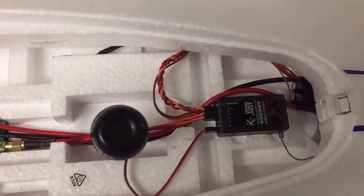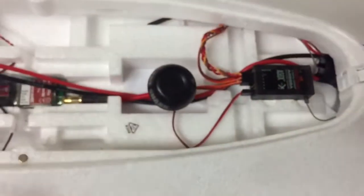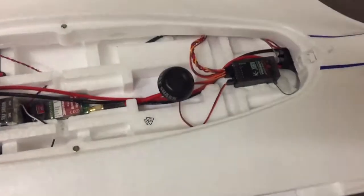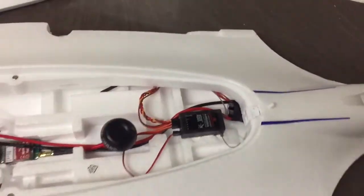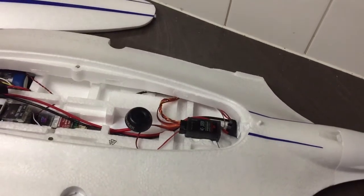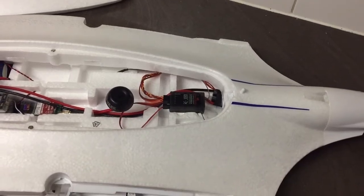I had a little play with the cable routing. I've run the antenna around inside there. I had a lot of issues trying to bind it - it wasn't binding at all basically. It was doing all the flashes.